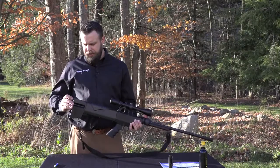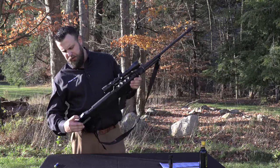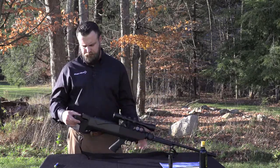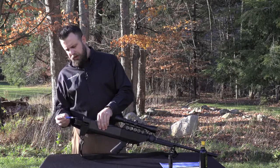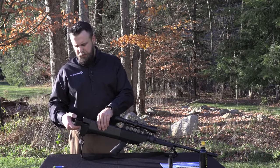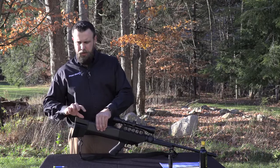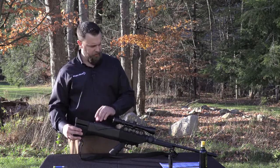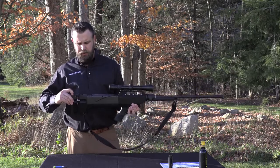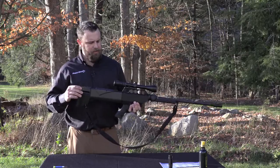Let's start in the rear of the projector. The butt plate has a lever that you push in, pull back, and rotate 90 degrees. Your RDD is loaded into the top port, and then you simply reverse the process — pull out, rotate 90 degrees, and you'll hear a clicking sound letting you know the rear butt plate is locked in place and secure.